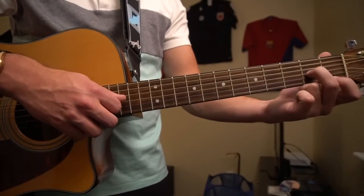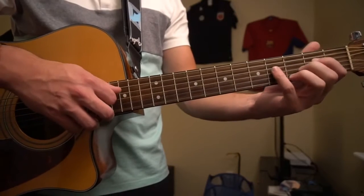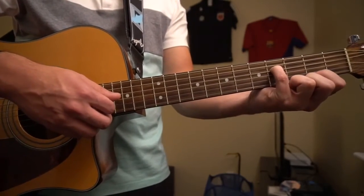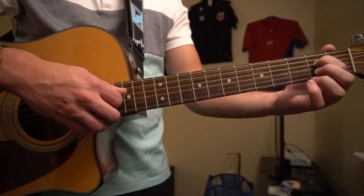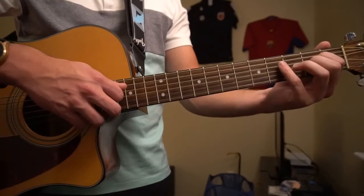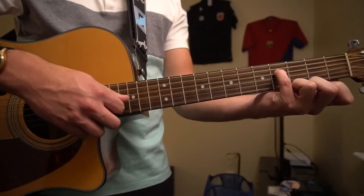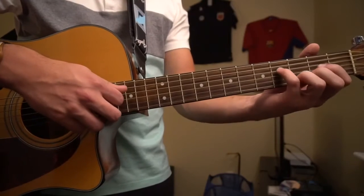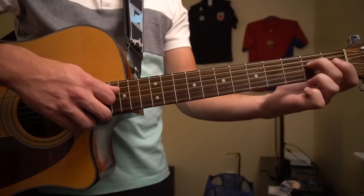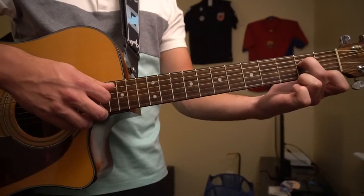Right after you do that, you're going to place your middle finger on the second fret of the A. Pinky is going to go to the fourth fret of the D, and we're going to play that string. All together, that sounds like this. Right after that, we're going to play our open G. Put your pinky back on the fourth fret of the D, play that. Middle finger on the second fret of the D, and that's it.